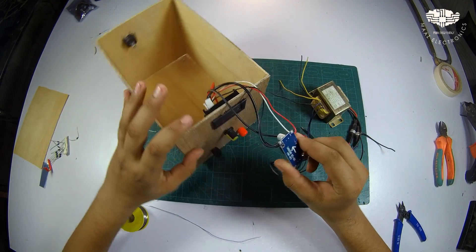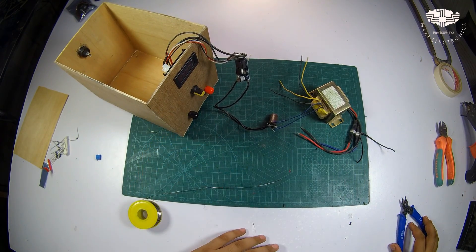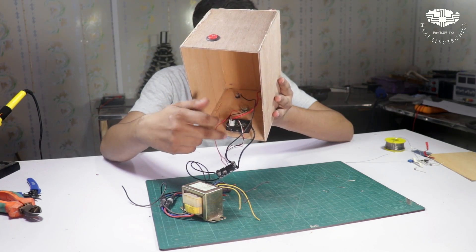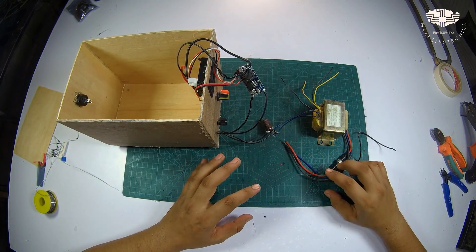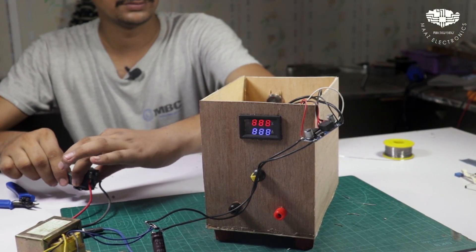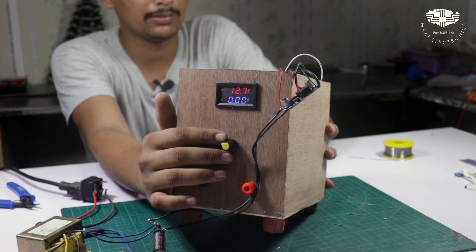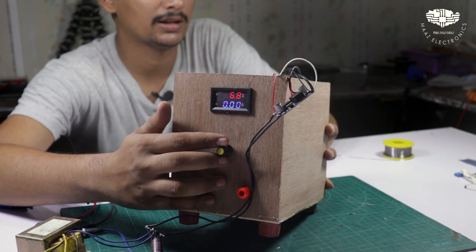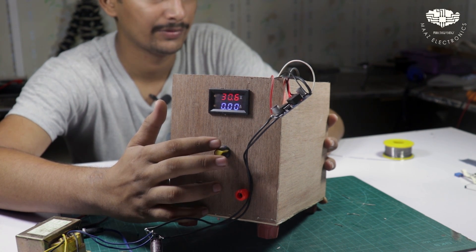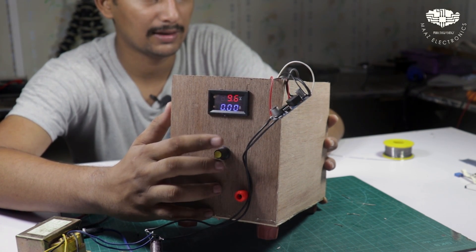We have a variable potentiometer connected with two wires to control the output. The transformer and system are working. You can see it: 12.8 volts. I will reduce the voltage — now it shows 1.3 volts. Then I will increase the volts — you can see the maximum voltage is 32.6 volts. You can reduce the voltage as needed.